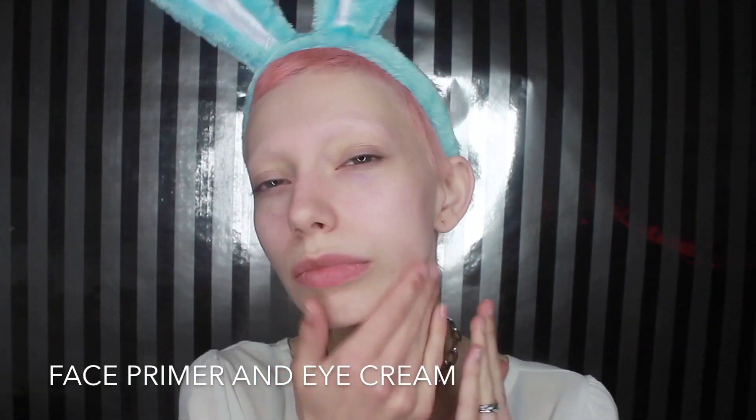Hey guys, it's Jude here and today I'm going to be doing an Easter Bunny inspired tutorial for you guys. I didn't really plan it, we just went through and did whatever and I kind of really like it. So if you guys want to see this bunny transformation tutorial, keep watching and I will show you.